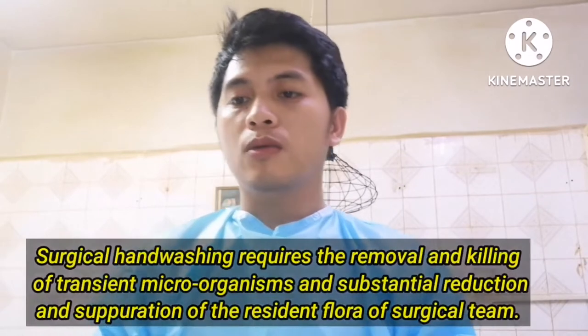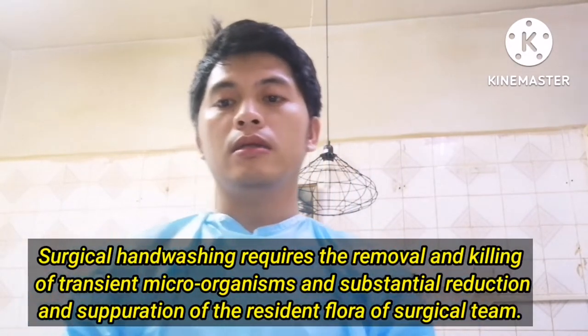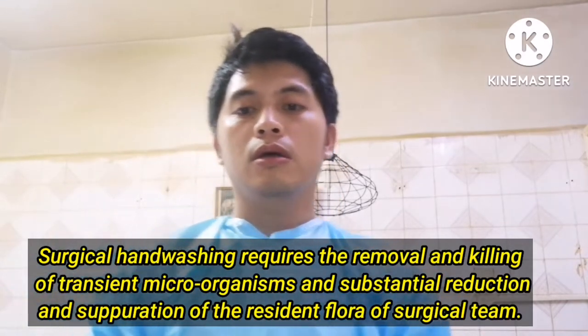To begin with, let me give you a brief introduction on what surgical handwashing is. Surgical handwashing requires the removal and killing of transient microorganisms and a substantial reduction of the resident flora of the surgical site.